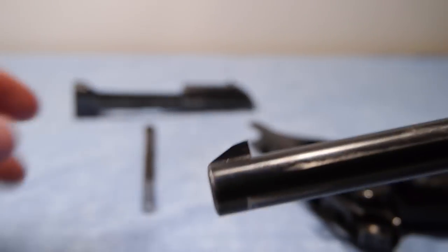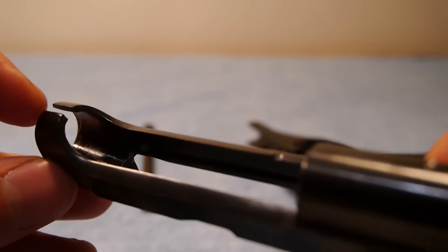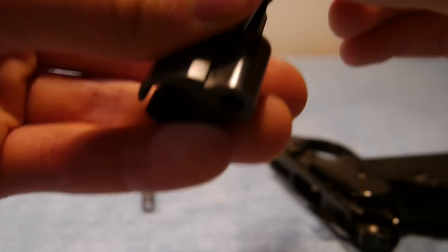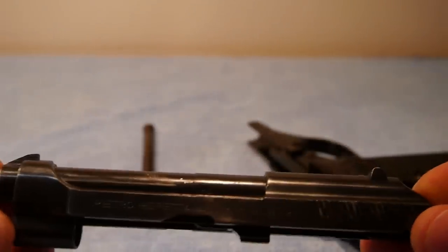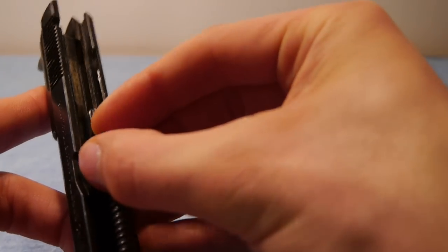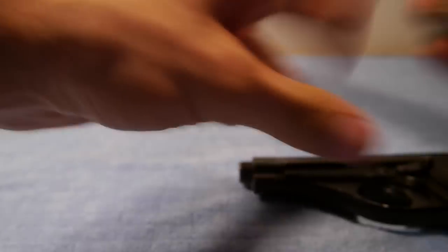One thing I find interesting about this pistol is the open slide design, which is kind of a trademark of Beretta. They cut the slide open at the front and put the front sight on the barrel itself, which is a fun design choice. If you look at the 92, it has the front sight on the slide and they just didn't make that cut. I guess they did the open cut so they could use it for other designs.